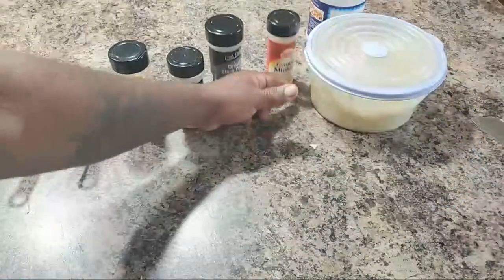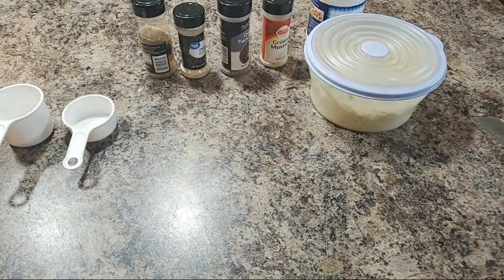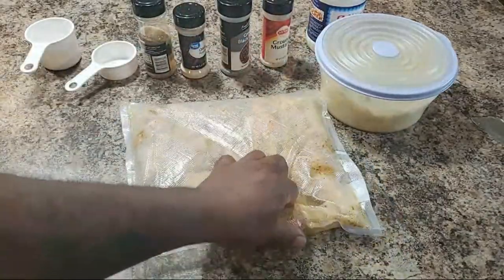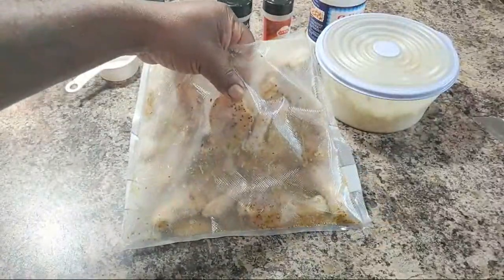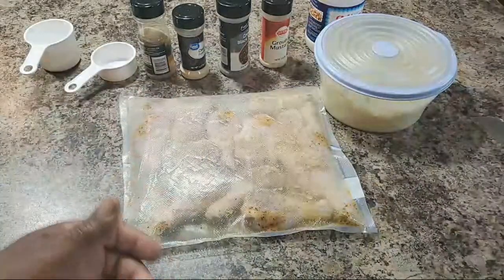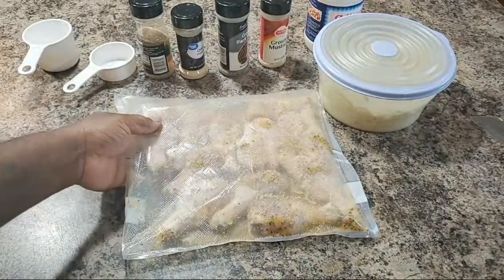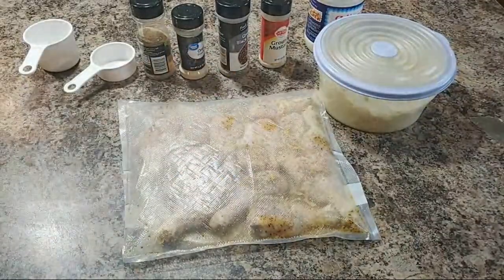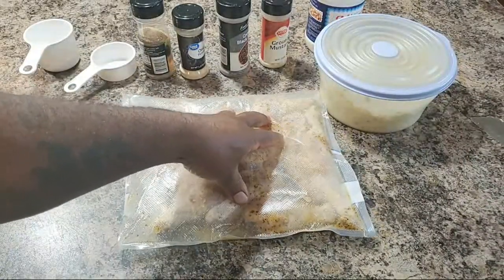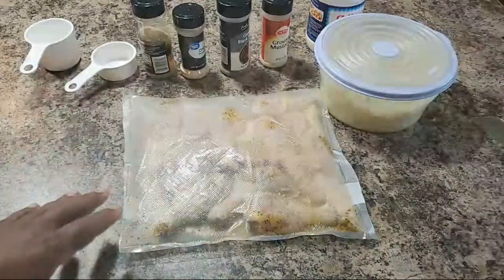Now since I got that out of the way, I'm gonna do some hot dogs and hamburgers on the grill. My wife wants some grilled chicken legs — she likes the small legs, not the big steroid ones. I got some chicken legs right here marinated in the bag — these are some lemon pepper chicken legs. I'm gonna do a video on these. I'm gonna throw these on the grill. Ladies, you can do this on the grill too!